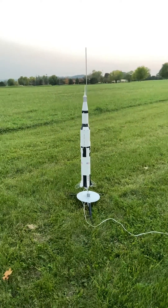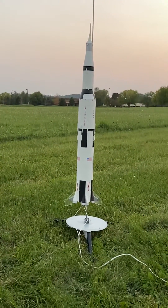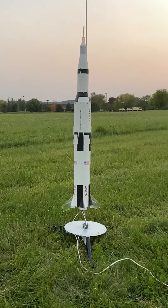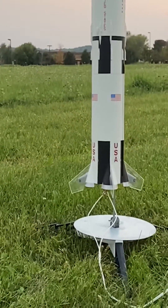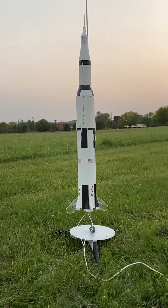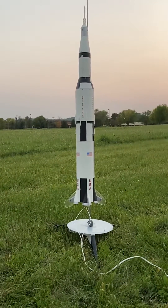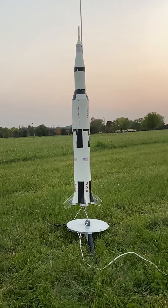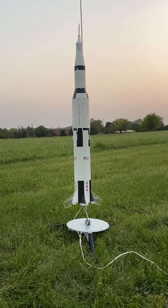This is my Estes K-36 Saturn V. This is the one that they made from 1969 up through 1985. It's the one where they had to slip the plastic fins over the scale fins to create enough fin surface area. You could fly it on one D12-3 engine or a cluster of three C engines. Just to add a little bit of realism to it, I'm flying it on a cluster of three C-53 engines — that's Estes' newly reintroduced Super C engine.